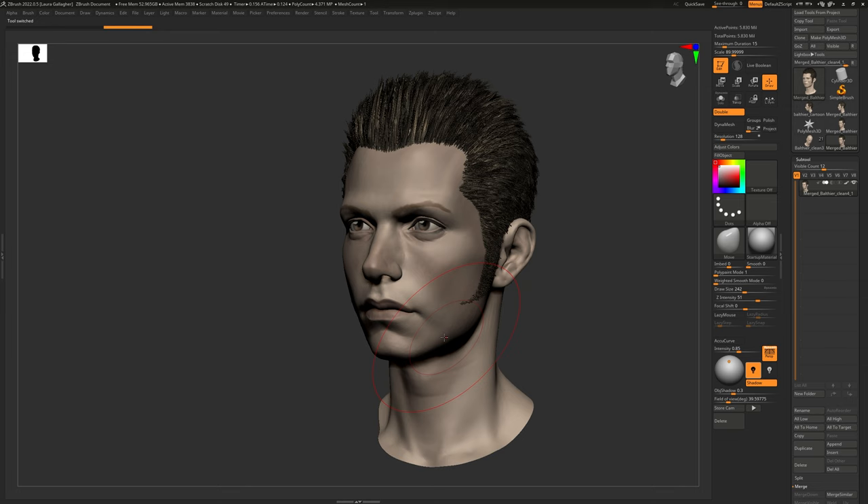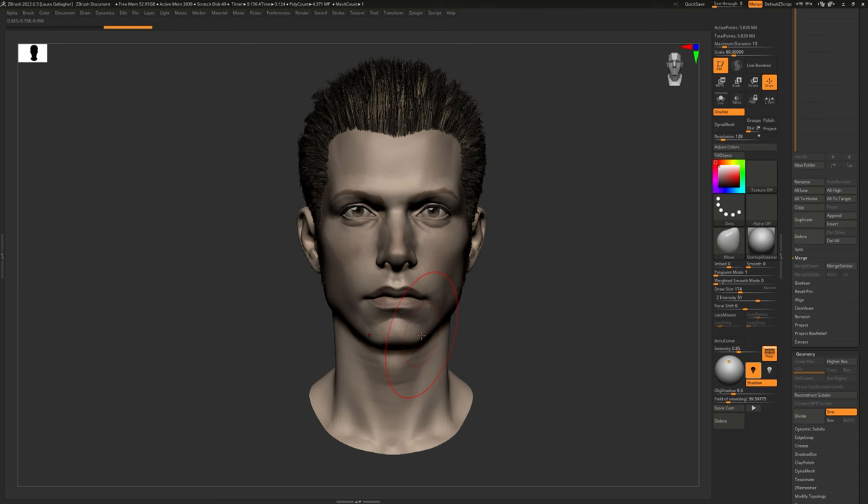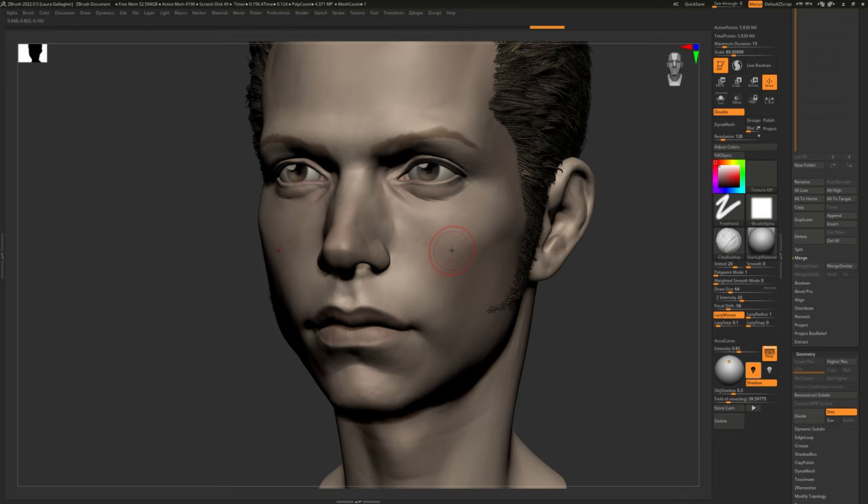Because everything is merged, I don't have any subdivision levels, and that can be scary if you're used to smoothing things a lot — since the smooth brush depends on the subdivision level you're on. But try to work on this without using the smooth brush, or use as little of it as you can. One of my favorite tools is simply the move brush, which lets you make a lot of really big changes. Clay brushes are also great — they work well regardless of the amount of polygons over the surface.